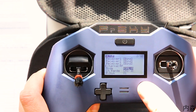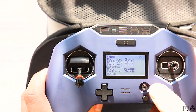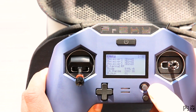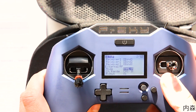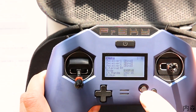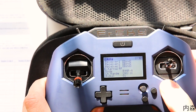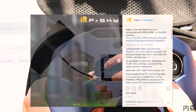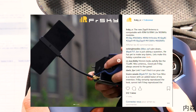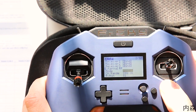Ensuite on a le R9M Lite, mais qui n'est pas compatible. J'ai déjà essayé — il n'est pas compatible, comme il tourne sur l'ancien protocole. Pour qu'il soit compatible, il faudrait faire l'update Access, qui n'est pas disponible. Ensuite, le R9M P : j'imagine que le P signifie professionnel, et correspondrait peut-être au R9M Lite professionnel qui a été annoncé par FrSky, mais sans date officielle.